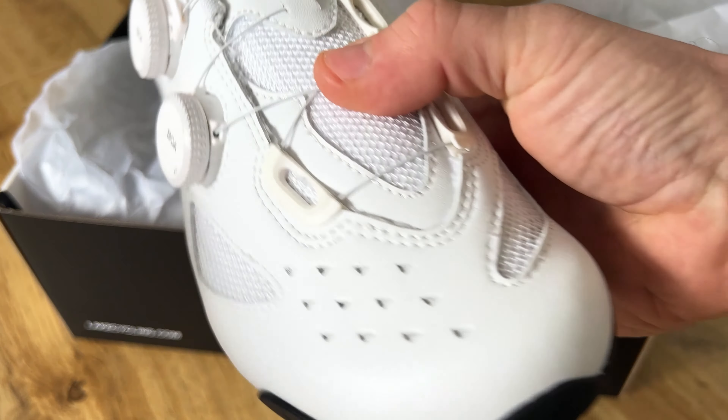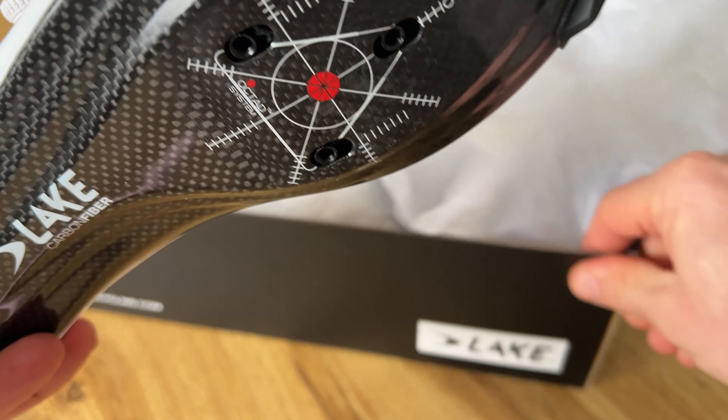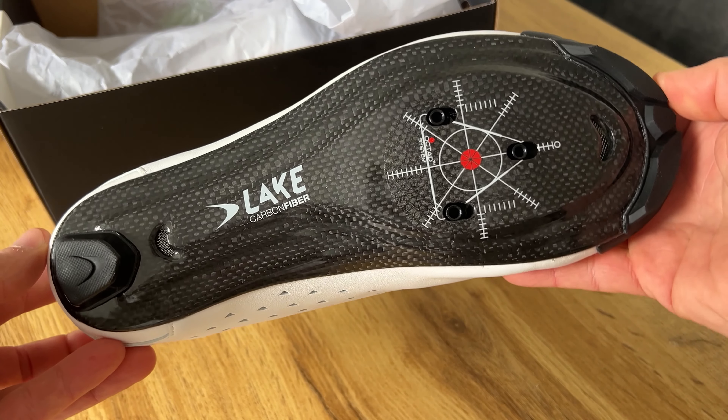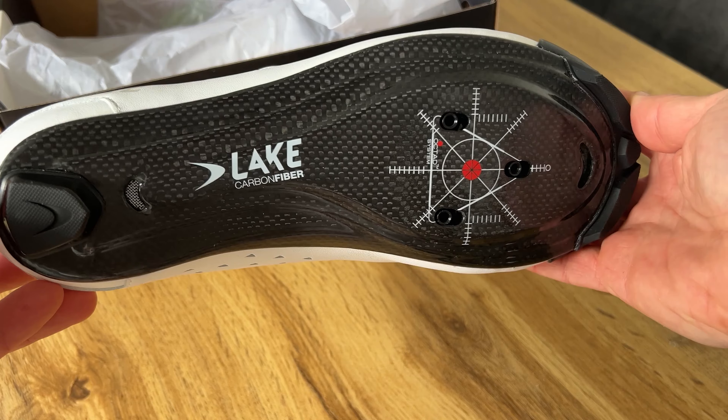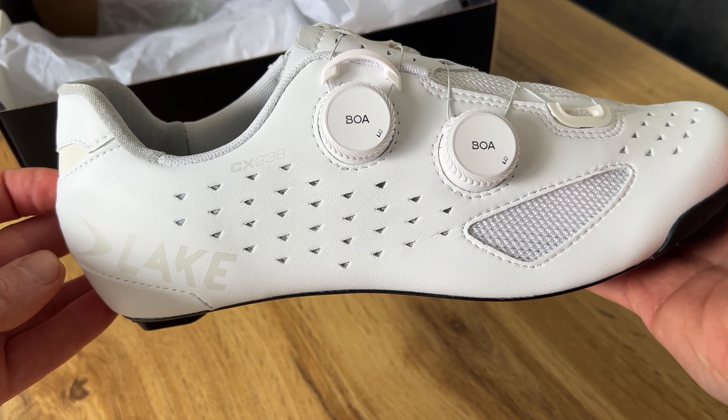A really nice feature I like about these shoes is that you get some toe protection, so that helps with scuffing. Most of the other major brands don't actually have this feature, so it's quite welcomed on the Lakes, and with it being black it obviously helps with preventing any scuff showing.